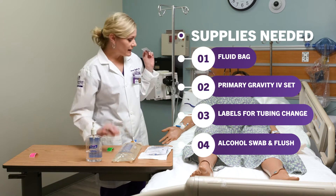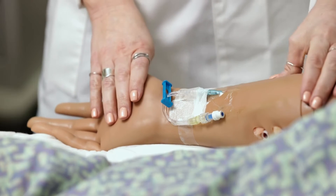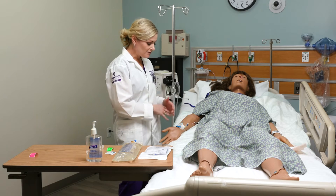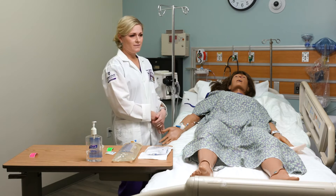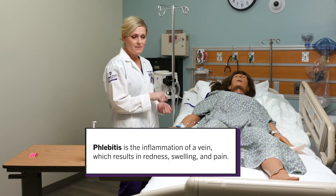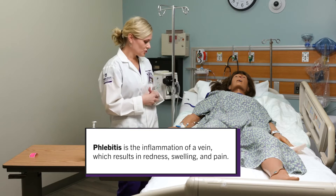I need an alcohol swab and then a flush to flush before I attach this to my patient. I want to check my IV site first and make sure it doesn't look inflamed or infiltrated, looking for signs and symptoms of phlebitis. When I flush it, I'm going to make sure it's patent and there's no infiltration.